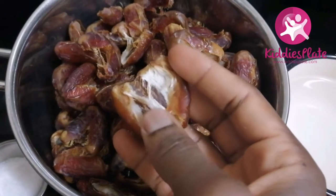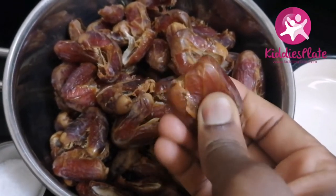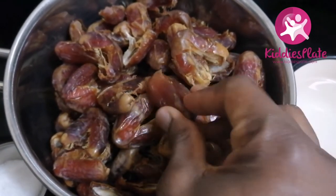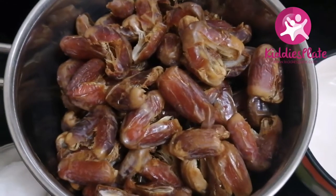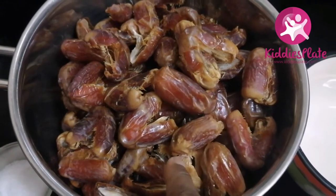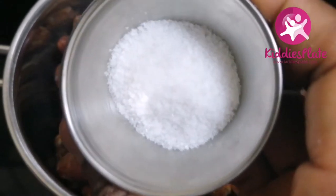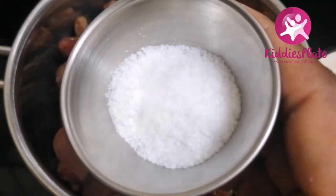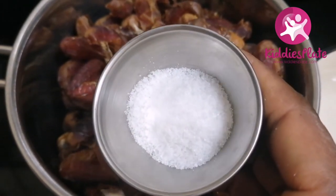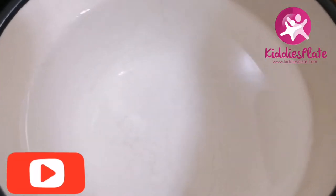I'm going to use dates — you can use soft dates, you can also use dried dates, any date you have. What you're going to do is remove the seed from your date, and you can cut them into smaller pieces if you don't have a blender. I'm also going to use salt — salt is one of the preservatives in this recipe.